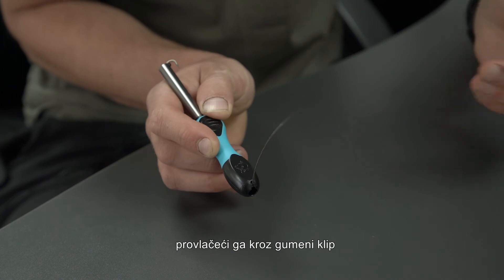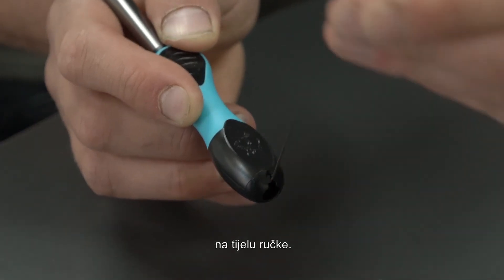Step three: secure the hook link against slippage by pulling it into the rubber line pinch on the base of the handle.